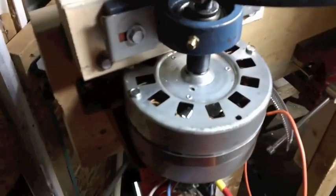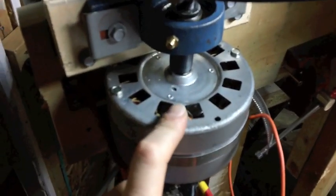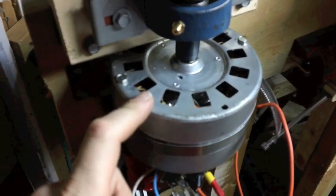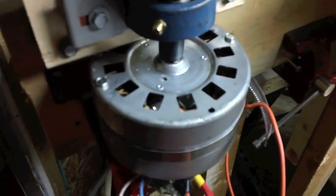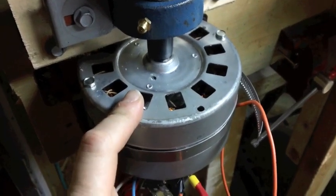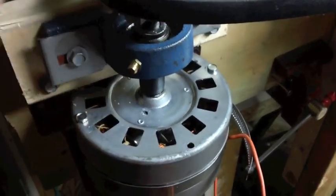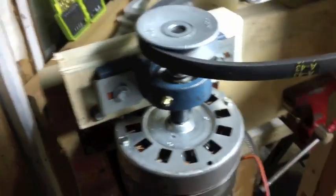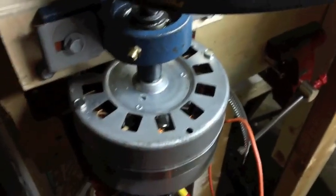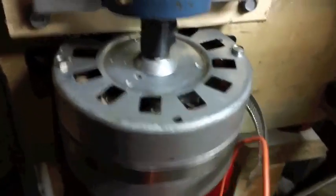This isn't the garage door motor from my previous video — this is one I bought off eBay. The seller was making a bunch for actual wind turbines. The only issue with this one is it needs to be geared up; it doesn't really start producing any decent voltage until around 500 to 600 RPM.